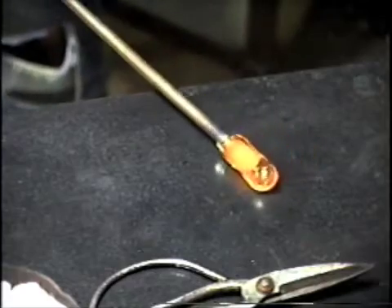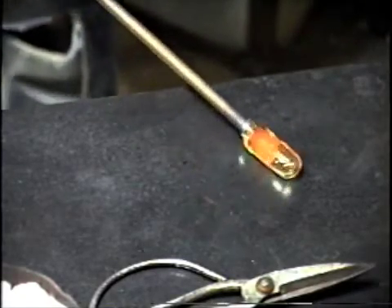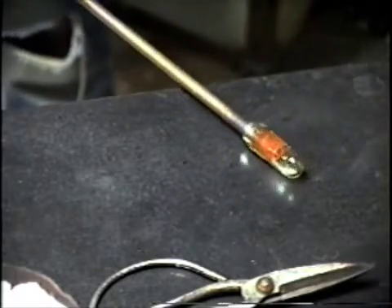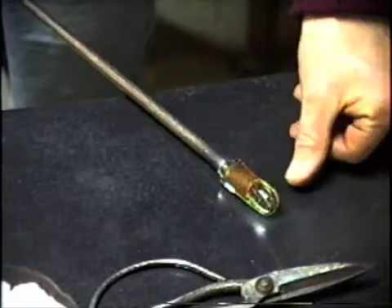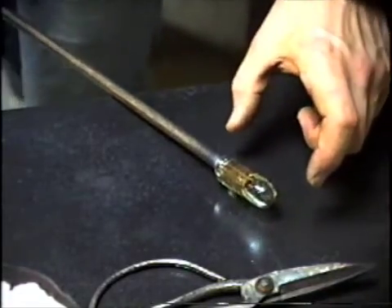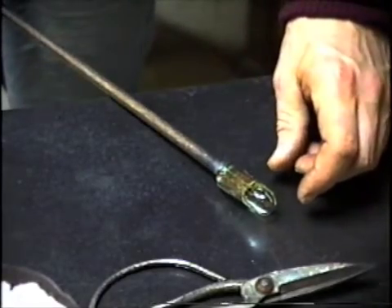As I start to blow the bubble, I cool the sides of the bubble, and that way the pressure elongates through the soft glass at the end. So it's fully inflated now, and I'll hold my thumb up here for comparison. It's about the diameter of a wine cork, and the entire length of the gather on the rod is probably the length of the wine cork, but of course only half of that is the usable area.